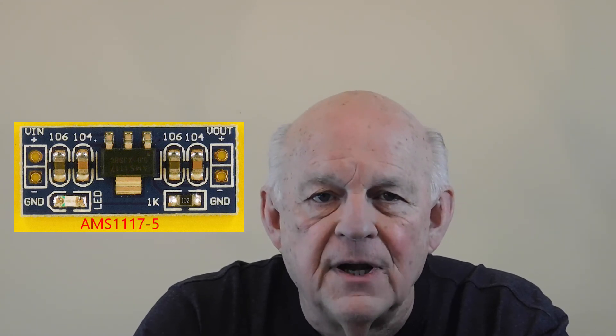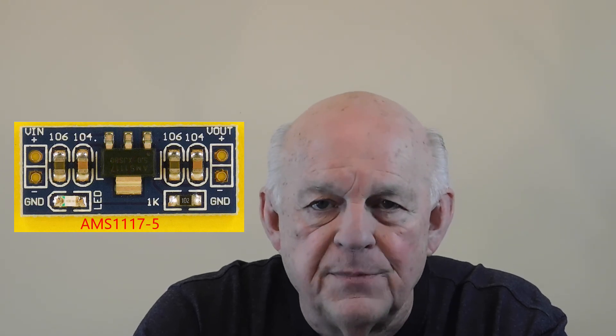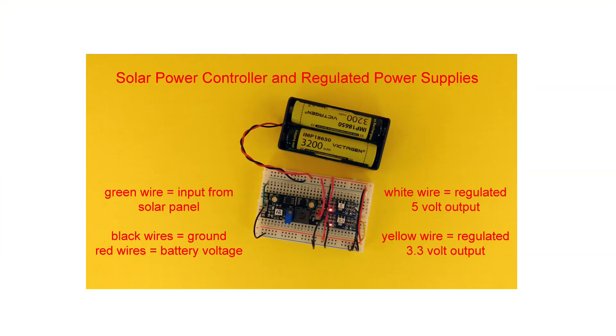With the solar charger selected, I turned my attention to the rest of the design. Another advantage of using two 18650 batteries in series is that they will accommodate a 5-volt microcontroller and a huge number of 5-volt compatible peripherals. All I need is a 5-volt regulator circuit. Fortunately, the AMS1117-5 is available in just such a circuit — it uses the same footprint and pinout as its 3.3-volt cousin. Here's a breadboard solution. The output from the solar panel connects to the input of the CN3795 solar charge controller via the green wire on the left. The batteries connect to the output of the solar charge controller and to the inputs of the two voltage regulators via the red wires. The output of the 5-volt regulator is on the white wire and the output of the 3.3-volt regulator is on the yellow wire, both on the right side of the breadboard.